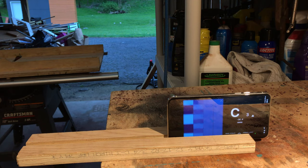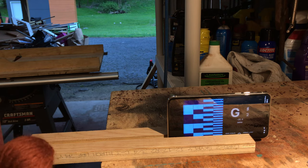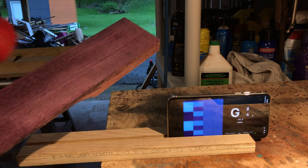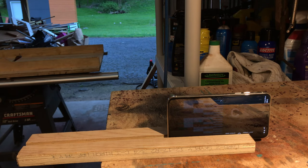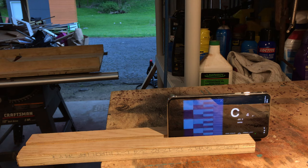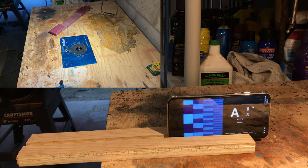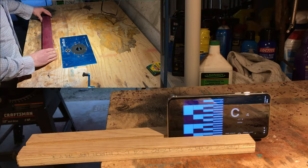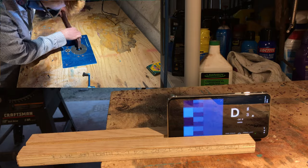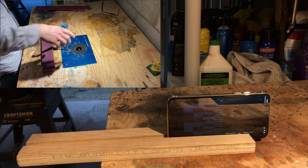At this point I'm pretty happy with our rough tuning. The first fundamental is G sharp 2 at minus 25, the first partial is G sharp 4 at minus 25, and the third partial is about B5 at minus 42. I'm not as concerned about the third partial because it's the hardest to drop without affecting the other notes — as I drop the first and second, the third will naturally come down too. Also, as the bar cools down it's going to go sharp, so I'll have a little more room to play with. Now we're going to route the edges.